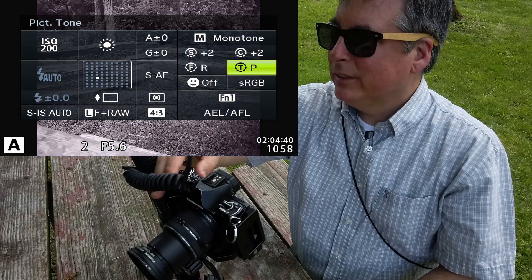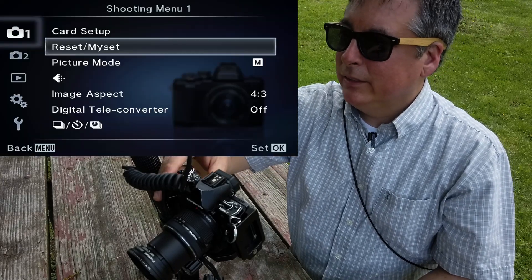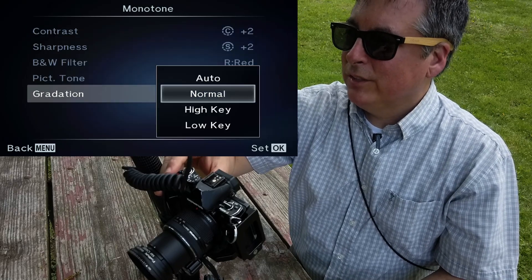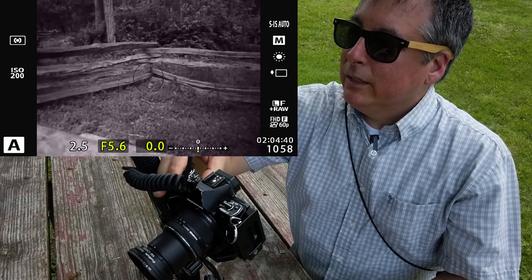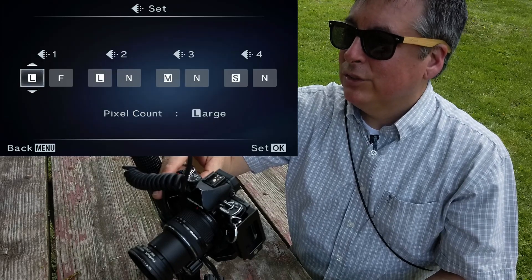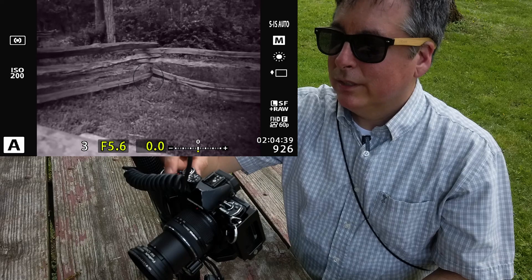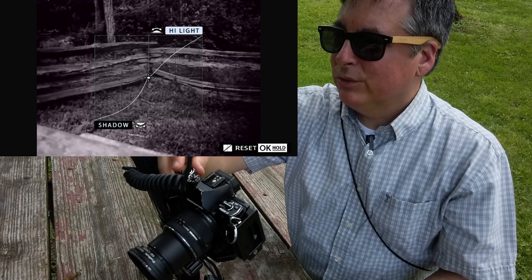Lately I've been enjoying this purple tint so I'm going to use that. Then in the menu I'll go into picture mode, set it to monotone, and also change it to low key — that's going to help crush some of the shadows down to almost black. One last thing: in the custom menu I'll change everything to superfine, then hit the function two button and crush the shadows all the way down — effectively minus seven — and do a plus two on the highlights. That's already made quite a bit of difference in the kind of image the camera is going to capture.